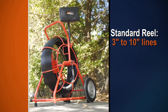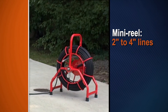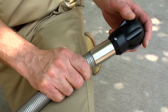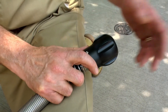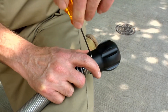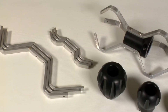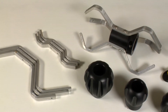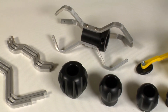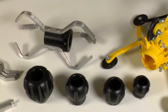You can troubleshoot three to ten inch lines with the standard reel, or inspect smaller two to four inch lines using the mini reel. If the pipe is large enough, be sure to use the three inch skid — it protects the camera head from abrasion and helps it slide around traps. If the pipe is larger than four inches in diameter, use the six inch skid included with standard reels, or the optional skids for six, eight, and ten inch lines.